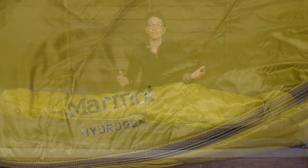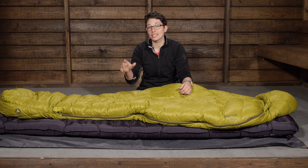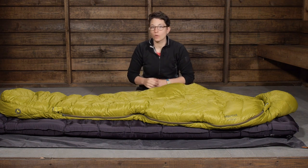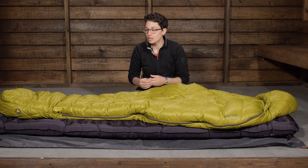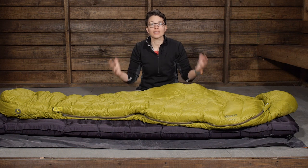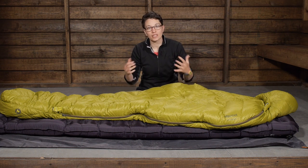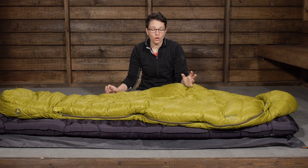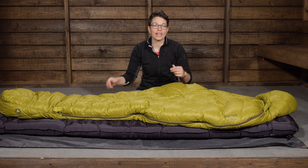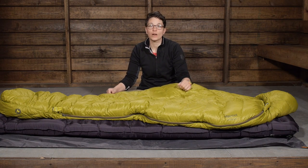First thing to point out is the premium down. You have got 800 plus fill power down and it is treated with Marmot's Down Defender, so every plume of down has a hydrophobic finish. If you are in humid environments, wet weather, or if the bag is subject to moisture, it is going to resist that moisture a lot better than traditional down. If the bag does become wet, it is going to dry out faster than regular down and ultimately keep you warmer, drier and safer in those wet conditions.